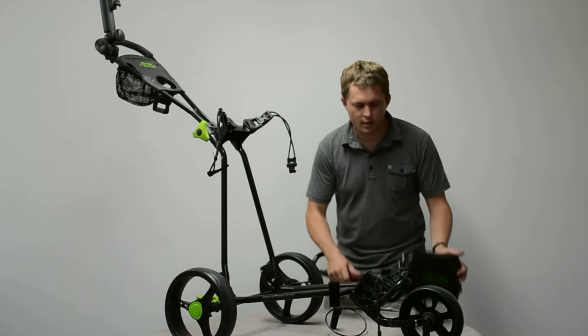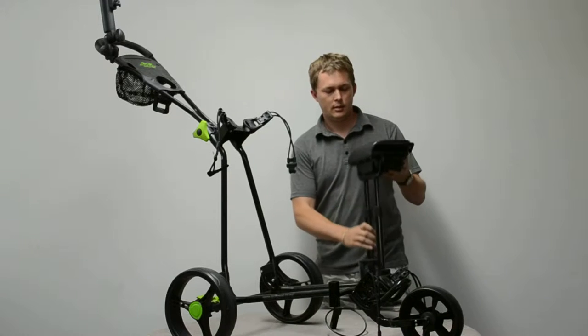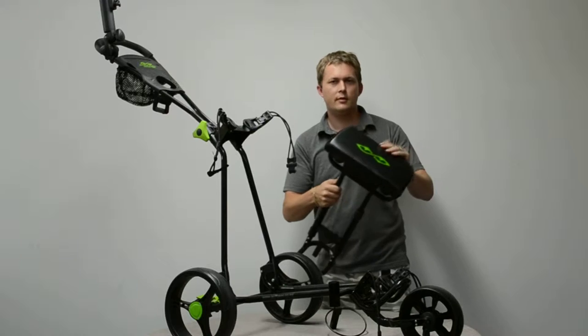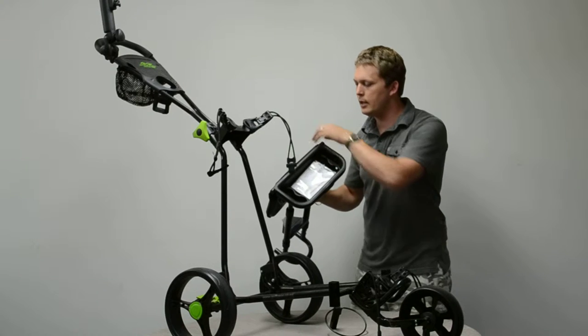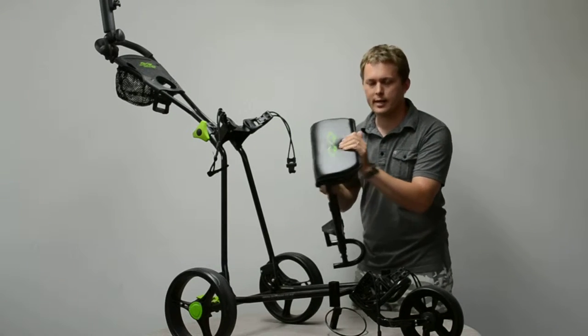First of all, it comes with this very cool, fully equipped padded seat. Padded top, extra comfort, lift-up lid — pull your bits and pieces, tees, balls, scorecards, everything in there. It holds on with velcro so that's not going to wear out.